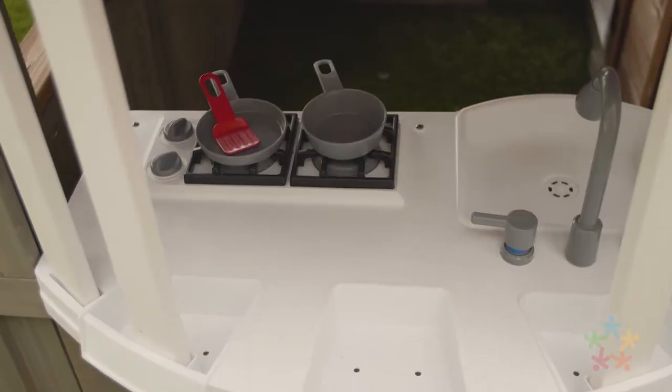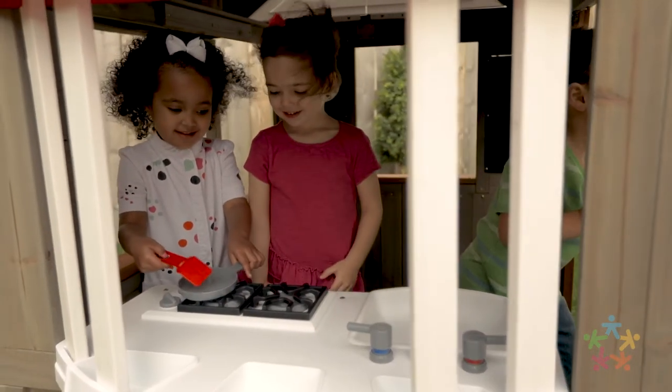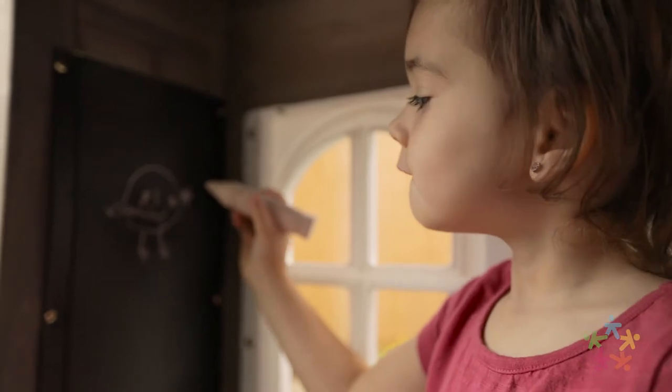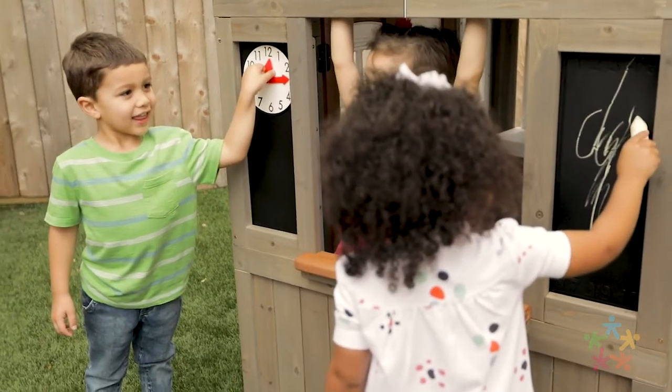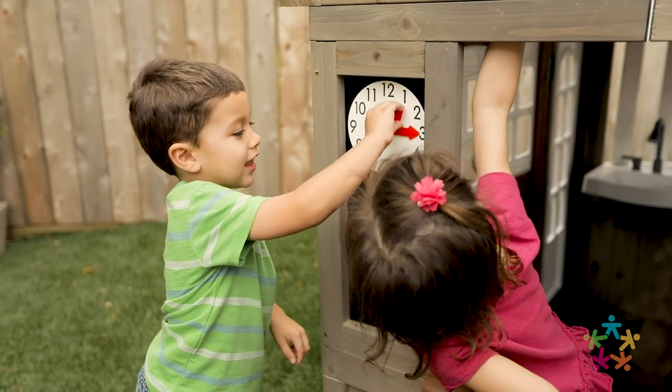Inside, kids will adore the kitchen sink and burners to enhance their pretend cooking. They can write out the menu, grocery list, or just practice their artistic skills on the chalkboard surface.